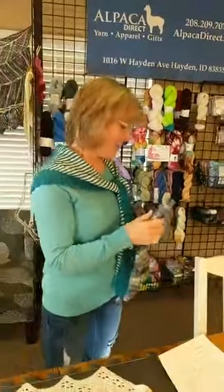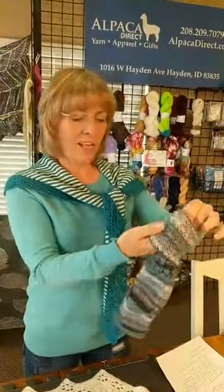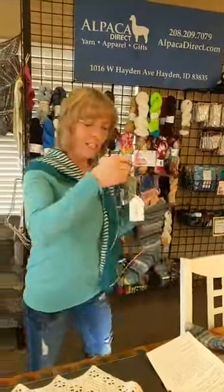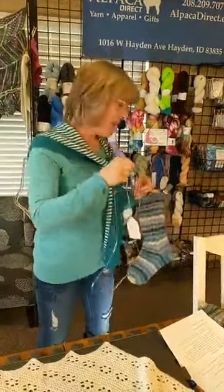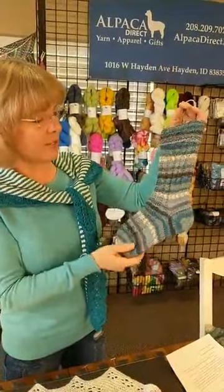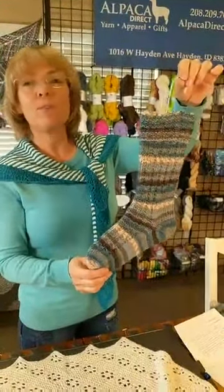This sock has not been blocked — you can see the stitches look kind of uneven. This ridge right here is where I changed the ribbing specifically so I could have a cuff over it. Now here's the sock that has been blocked on the sock blocker. I kept the size label on the blocker so I don't have to identify which size it is. I pinned it up here with a couple of T-pins because it wants to fall down a bit. But you can see how blocking has evened out the stitches — the finished result looks much more professional.